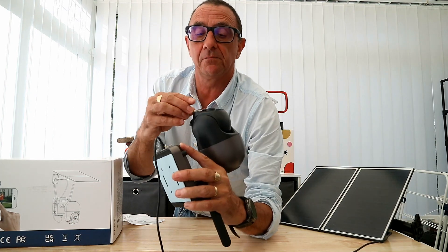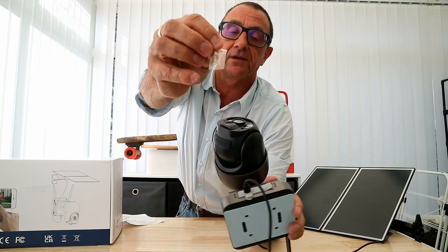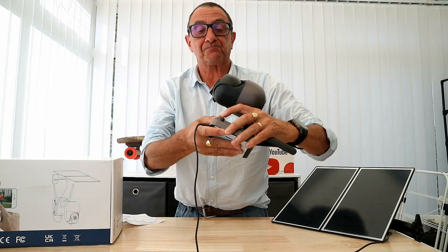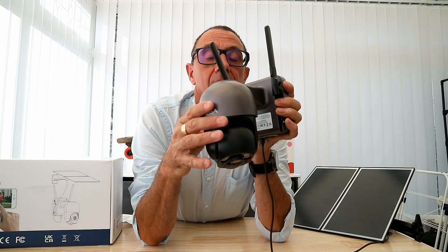There are a number of bits of protective film here — we'll just take off the lens cover. As you can see, it's a full swivel camera.